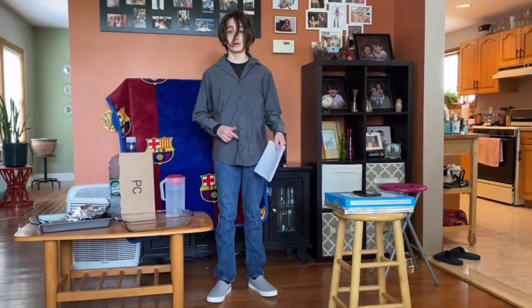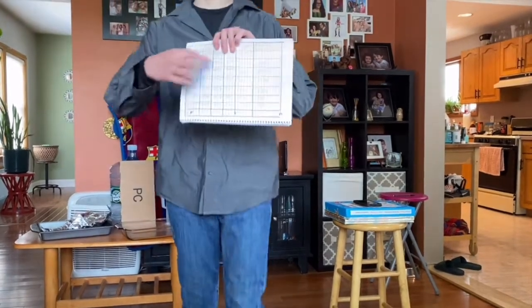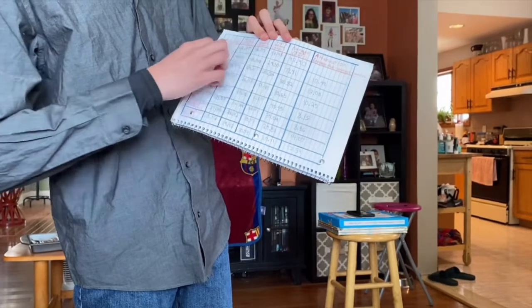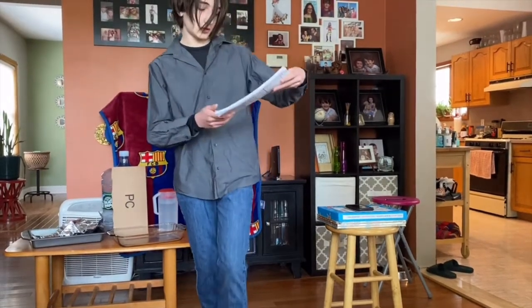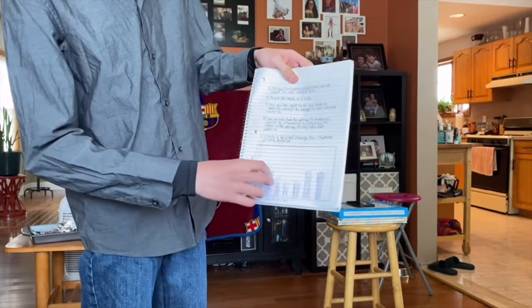After recording your data on a table, which should look like this, with all three trials for each material, the average, and the attenuation, you graph it in a bar graph, which looks like this, with each material.